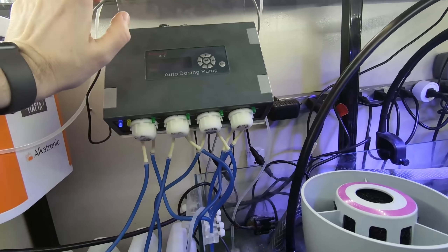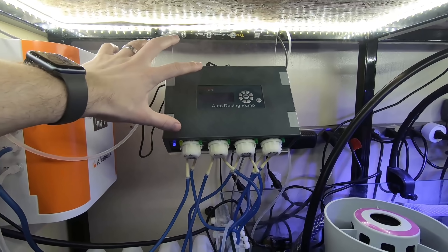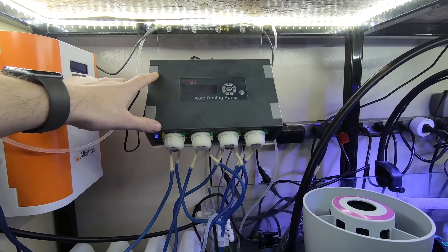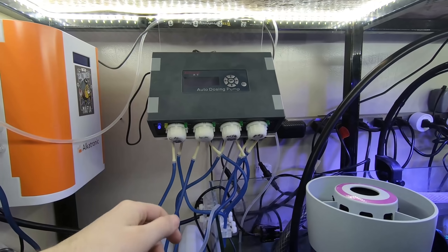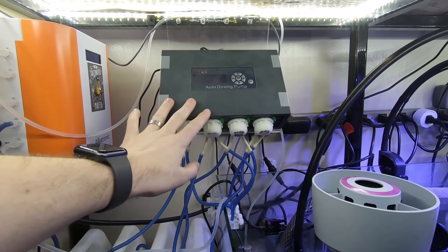Back down to the dosing section, we have the J-Bo DP4 Doser. This is a classic — I know a lot of people run this one. It's really hard to beat for the price; they're little workhorses. Aside from replacing the heads once in a while, they're a very solid choice.